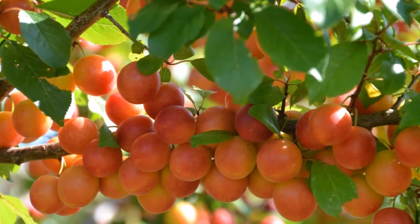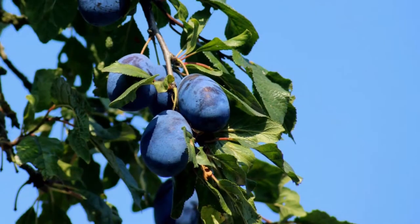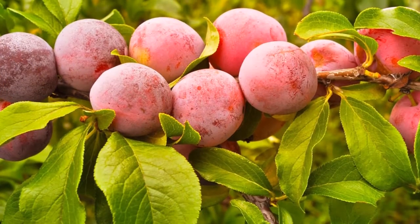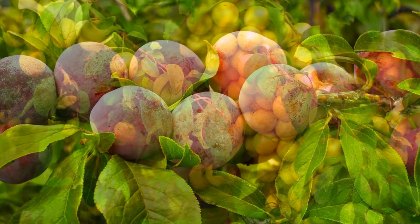First, choose a cultivar that does well in your area and that is grafted on a rootstock that is suitable for your soil and tree size needs. You can find more specific info on this by watching videos one and two, Planting and Growing Fruiting Plum Trees.